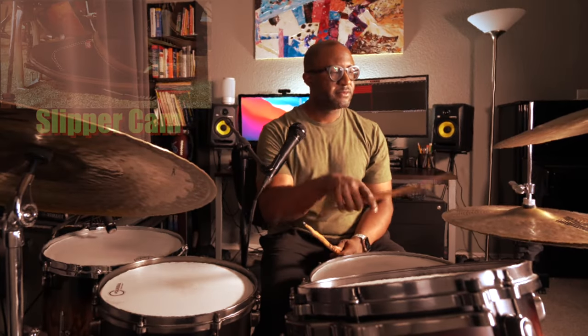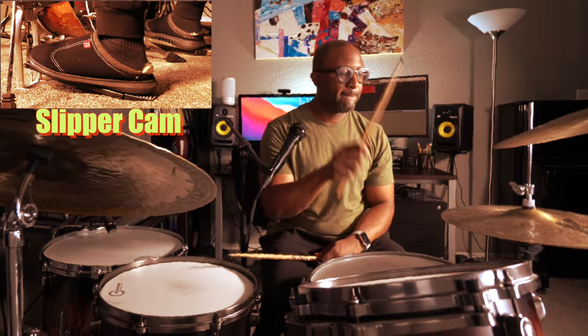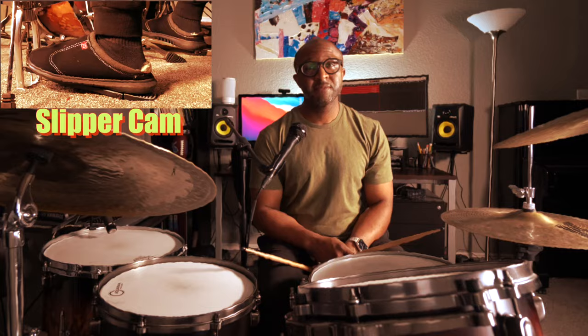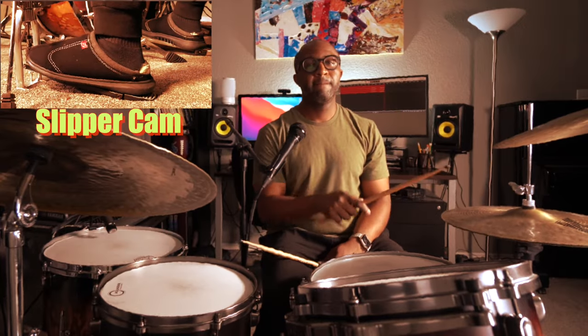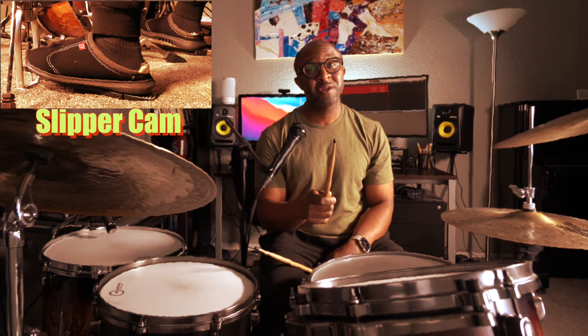Are you doing this? Or maybe you're going like this. Well, they're both wrong. And today we're going to fix that.